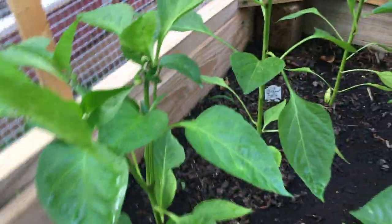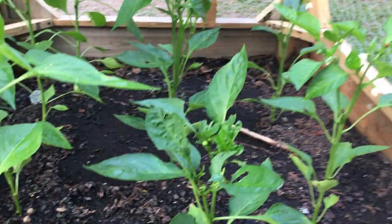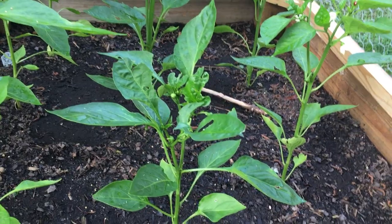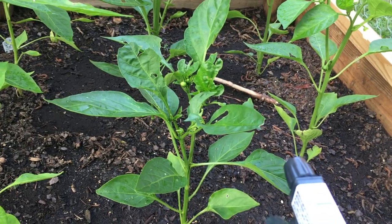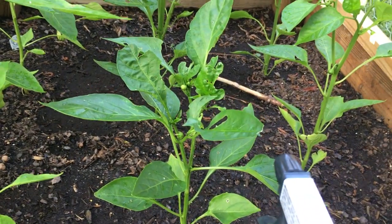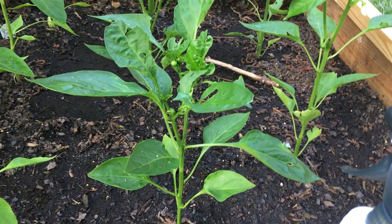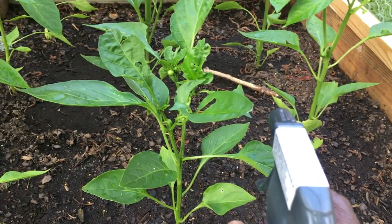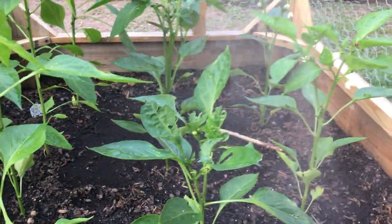I did research on the internet and found out that if I get a 16-ounce bottle of water and add some dish soap to it — what I did is I melted down a bar of ivory soap in warm water until it was totally dissolved. And I took two teaspoons of that and added it to my 16 ounces of water, and I'm going to spray my plants.